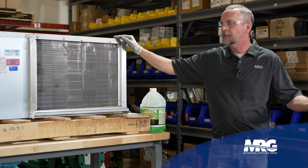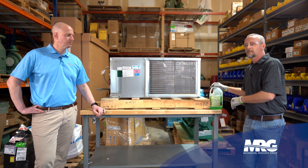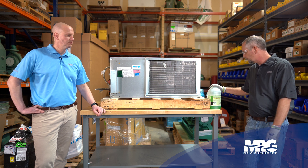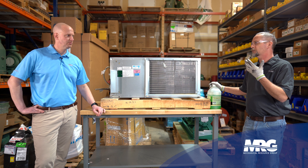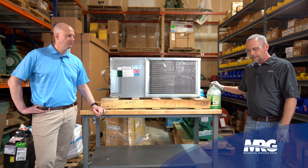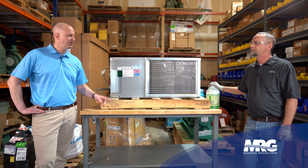It goes right into the unit drain pan, down the condensate drain, and out to the city sewer. Now regarding disposal — the label is a bit vague and refers to local codes, so always be aware of what you're working with. This product isn't really caustic and won't burn your skin much, but using a pump sprayer means mist can get in your eyes and burn. Wear rubber gloves and safety glasses anytime you're working with chemicals like this.